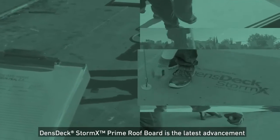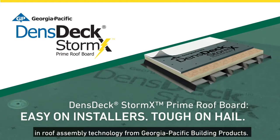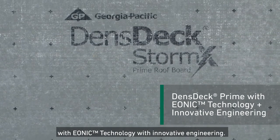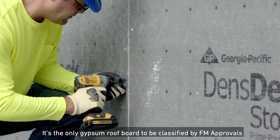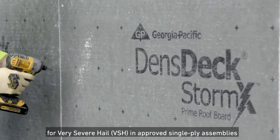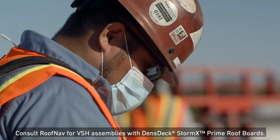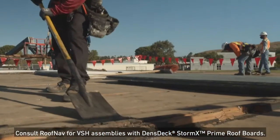Denstek StormX Prime Roof Board is the latest advancement in roof assembly technology from Georgia Pacific Building Products. The roof board integrates the benefits of Denstek Prime with Ionic technology, and is the only gypsum roof board to be classified by FM Approvals for very severe hail in approved single-ply assemblies. Consult Roof Nav for VSH assemblies with Denstek StormX Prime Roof Boards.